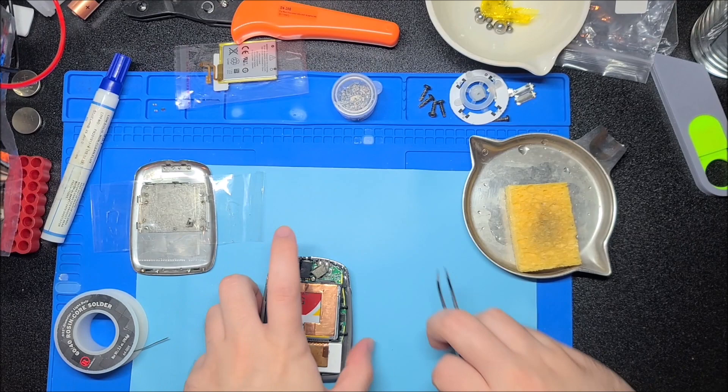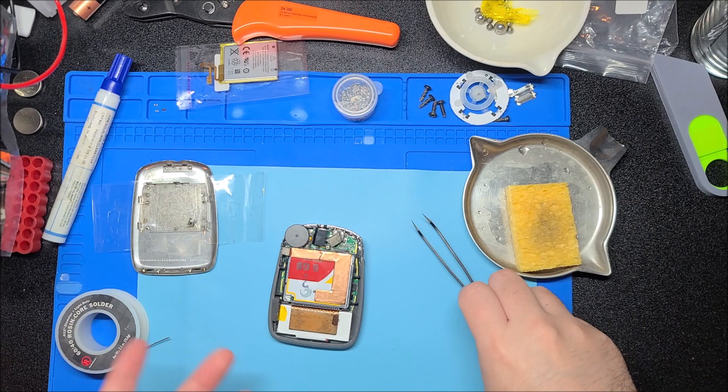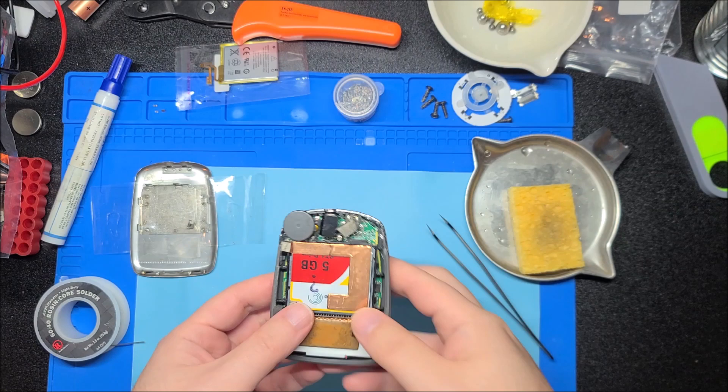Hey there YouTube, this is SGM4306 back with another repair video. This time we're gonna have more of an extended look at this Rio Carbon that my friend Don had sent in in a past mailbag video.